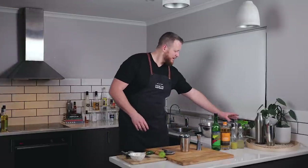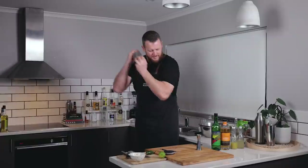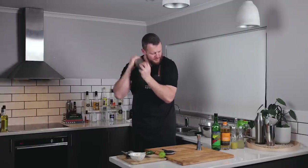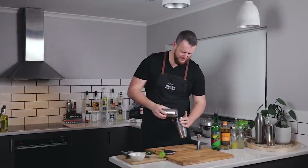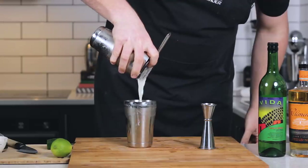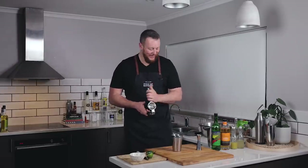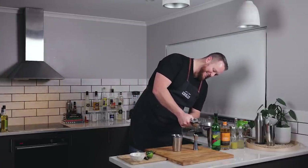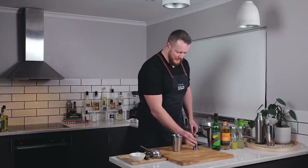Lots of ice into the cocktail shaker and shake for 12 or 15 seconds. And you should dry shake first — I'll reverse dry shake. Don't forget your lime juice! I love how I was just talking about making mistakes and how it rarely happens. That was just karma. So 30 ml, 1 ounce of lime juice.